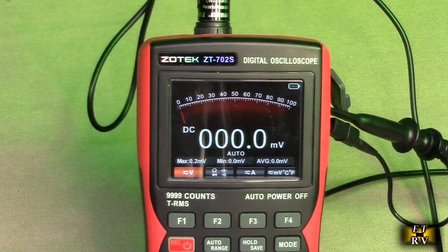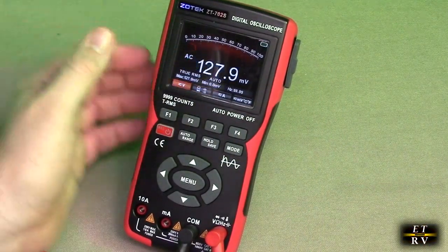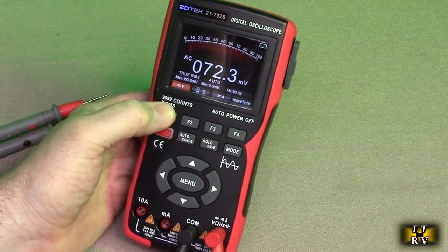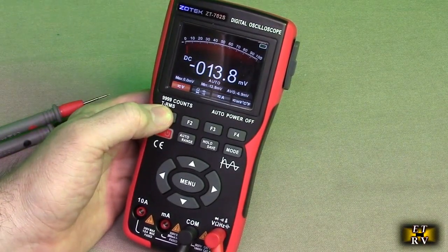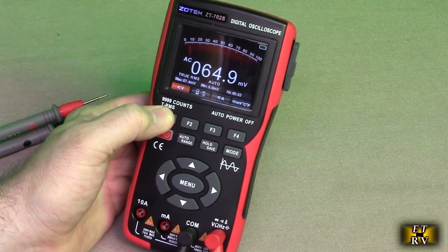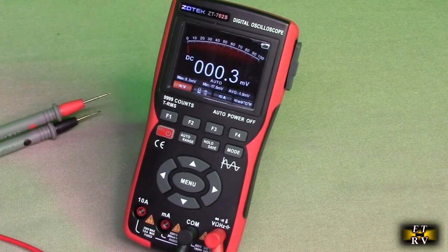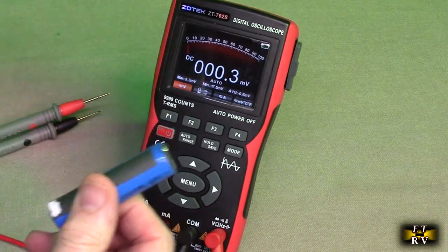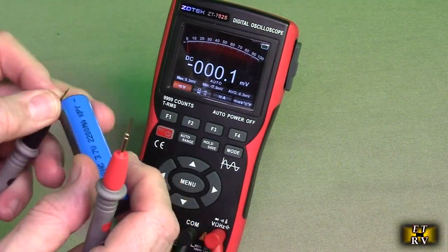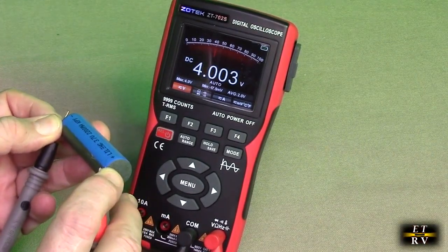Let's test some functions. I have the probes connected right now to the multimeter. If you hit F1, you can see you've got true RMS, which is really nice — you can measure the signal RMS value. You also have DC and AC. So if we go to DC, I have a lithium-ion battery here — put the negative on negative, positive on positive, and it shows 4.003.